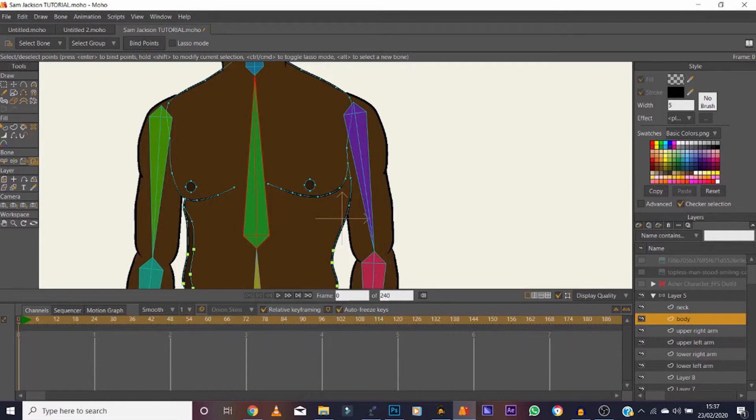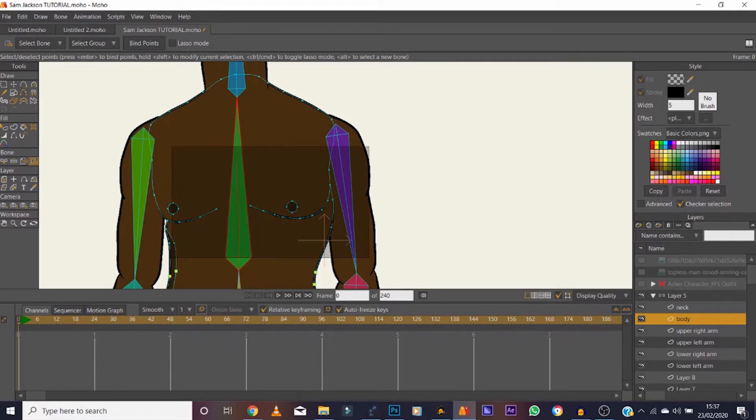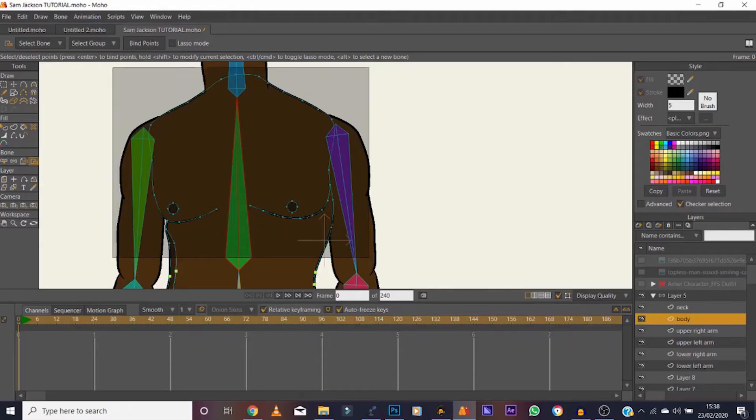Same for the upper part of the body — select that bone, select the Bind Points tool. We can use the square selection for this. Hold and drag across the whole upper body region, then click Bind Points again. Done.